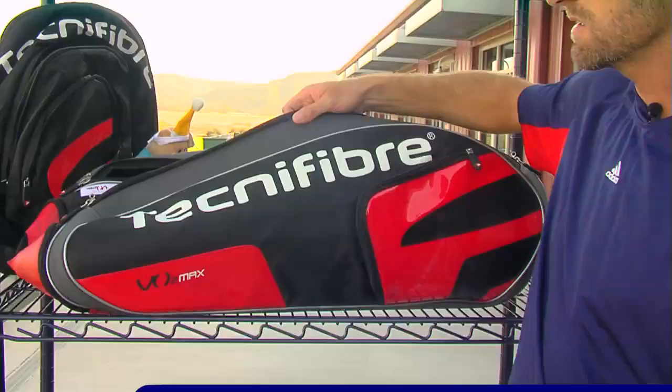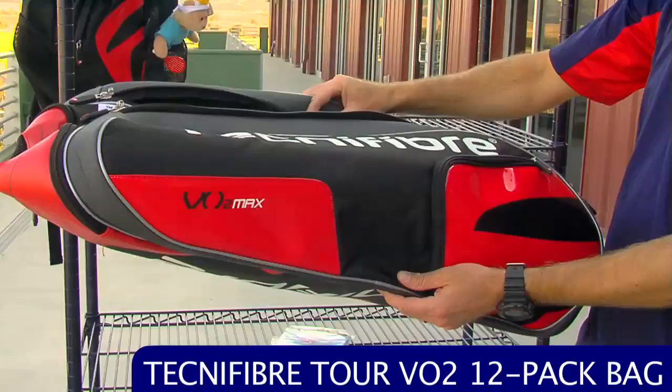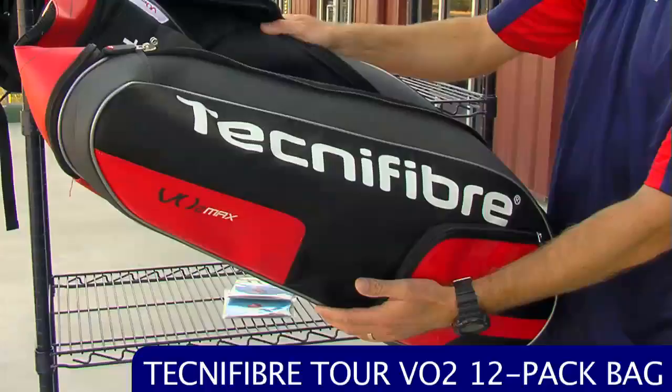Let's have a look at some new bags from Technofibre. This is their VO2 Max bag line — we have the VO2 Max rackets up on the side and the bags just came in. This is the largest bag, the 12 pack, and then there's a 9 pack which is pretty much identical but slightly smaller, just for 9 rackets.